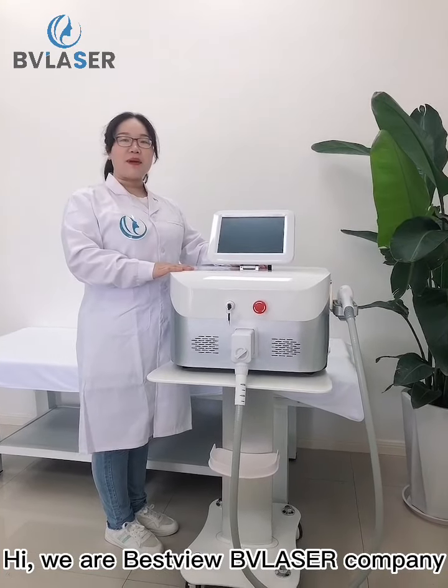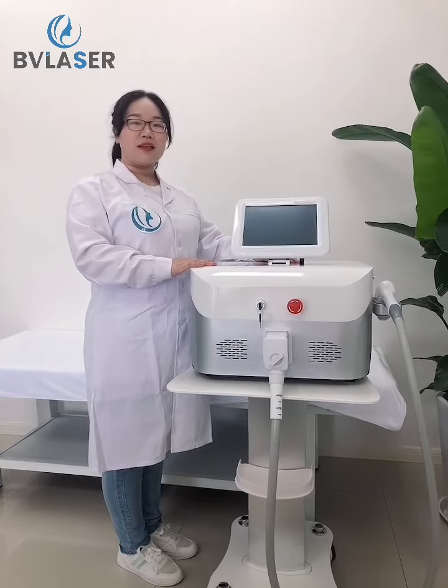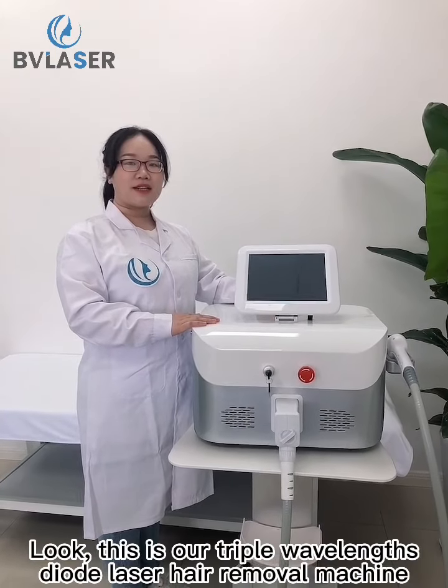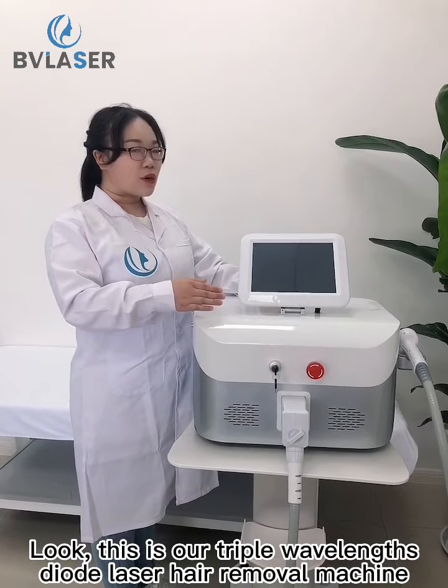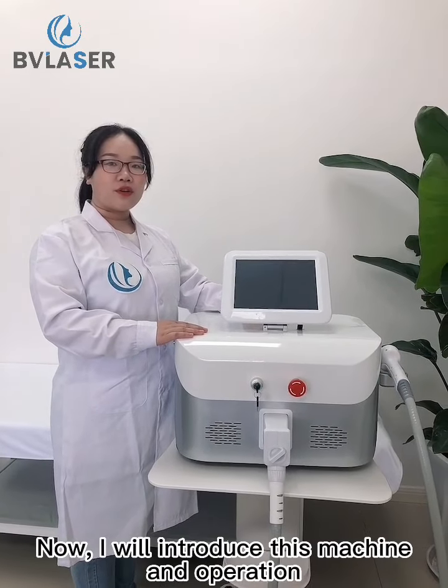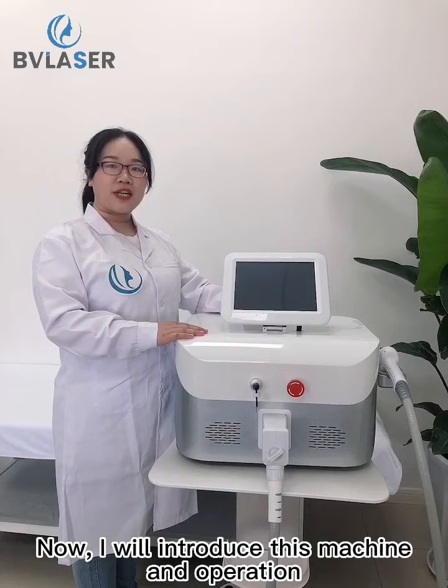Hi, we are Best View BB Laser Company, the manufacturer of beauty and medical machines with many years of experience. This is our triple wavelength diode laser hair removal machine. Now I will introduce this machine and its operation.